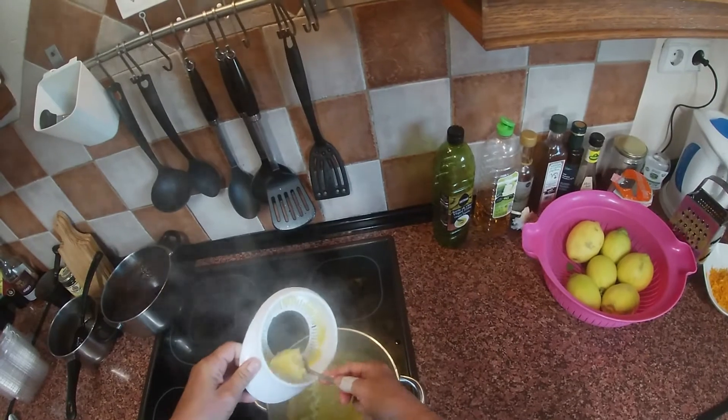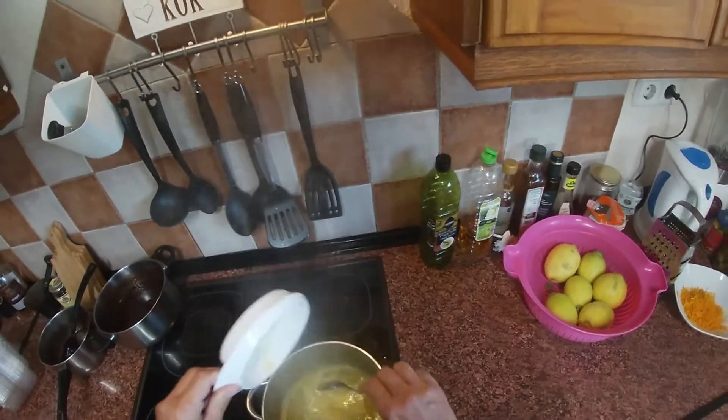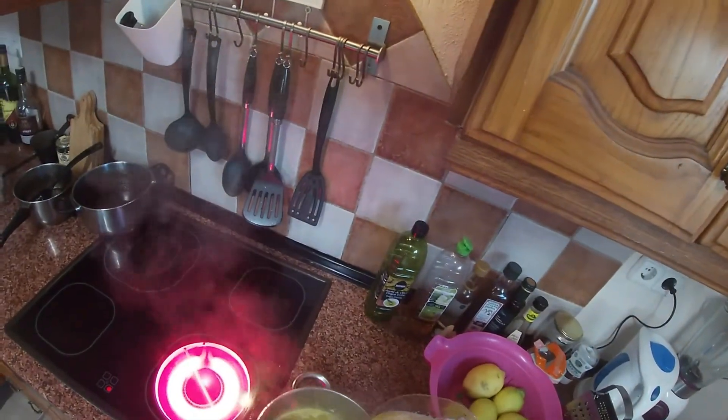This one doesn't have very many seeds, so I can put the fruit in. The lemons I know will have more seeds, so I will leave those aside.